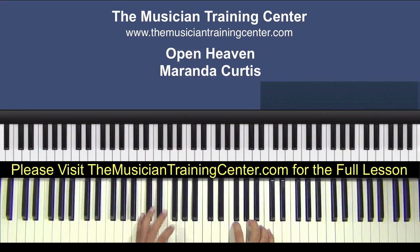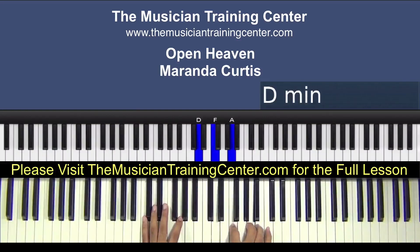And now the right hand — we can play a D minor. So we got D, F and A.